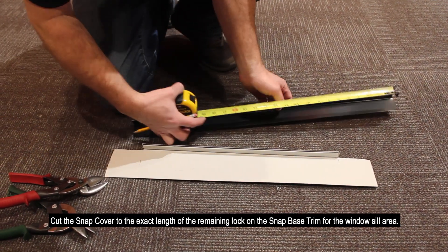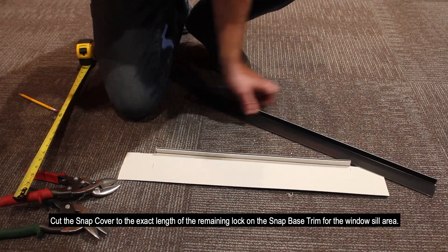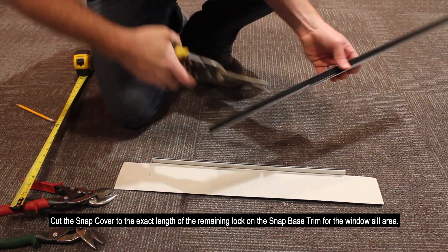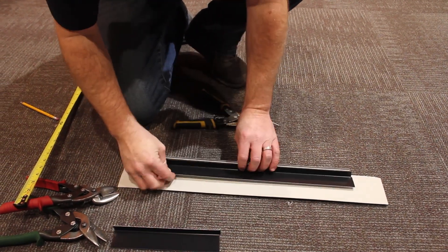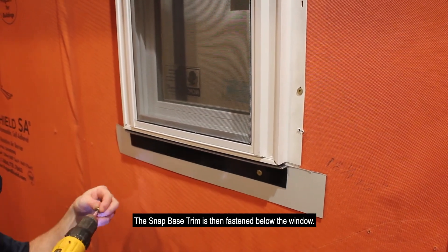Cut the Snap Cover to the exact length of the remaining lock on the Snap Base trim for the window sill area. The Snap Base trim is then fastened below the window.